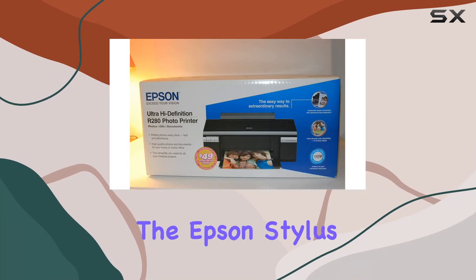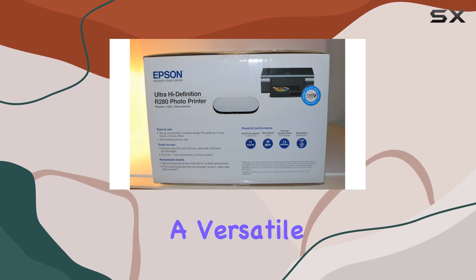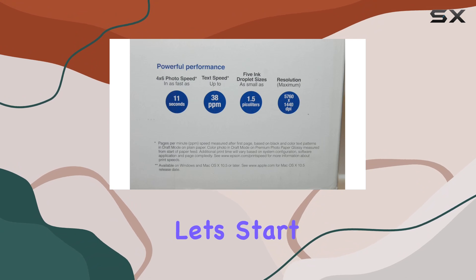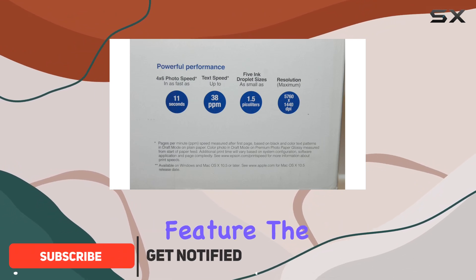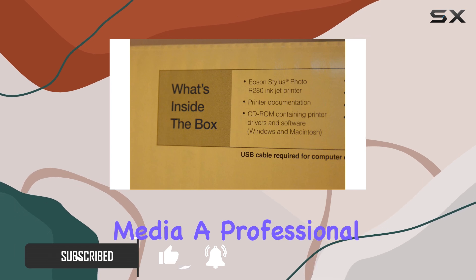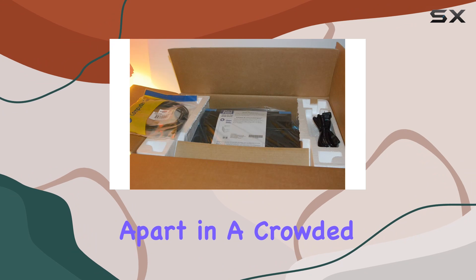Today, we're diving into the Epson Stylus Photo R280 Ultra High Definition Photo Printer, a versatile inkjet printer designed for both home users and photo enthusiasts. Let's start with its standout feature: the ability to print directly onto CDs and DVDs, giving your media a professional and personalized look. This feature alone sets it apart in a crowded market.